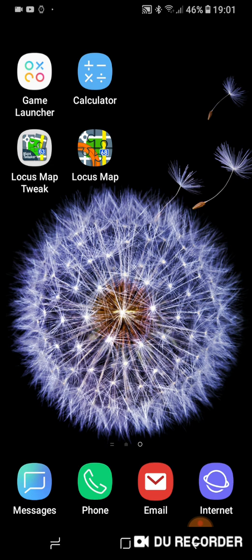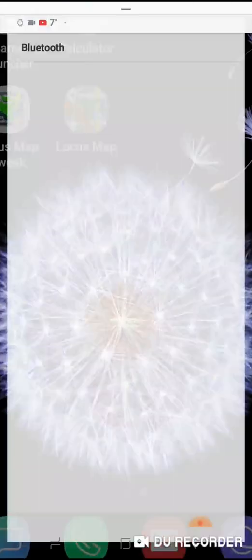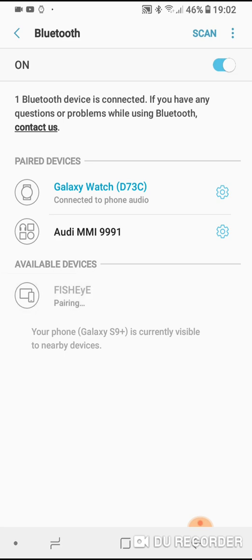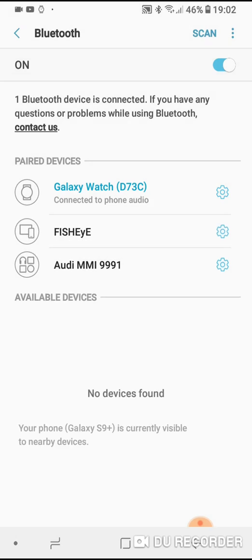Turn your fisheye devices on — that's your GPS unit, your GPS winch, your bait boat and your bait boat handset. Then go into your Bluetooth settings on your Android device and search for Bluetooth devices. Fisheye should appear, and when you press on fisheye it will ask you for a password. The password is 1234, then press OK and that should pair your device with your Android phone or tablet.